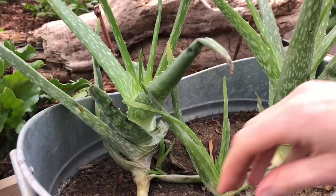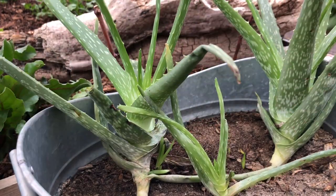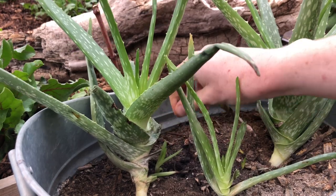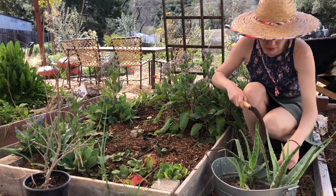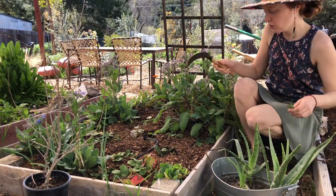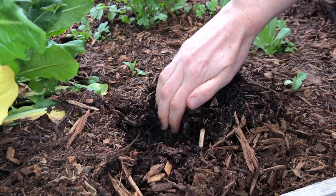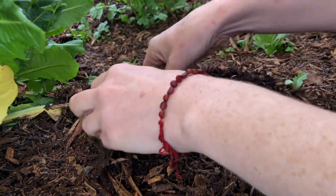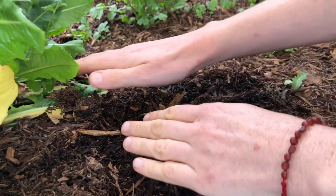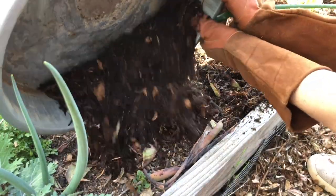I'm so grateful for aloe, which helped heal my insides and soothe my skin. Aloe is one of those plants that anyone can grow — even in an office or apartment, you can always have medicine nearby. I decided to experiment by burying the leaves, similar to how we use banana trunks in Chiapas, to see how they break down over time and if they help keep the soil damp. I'll check back in a bit to see how well it works.